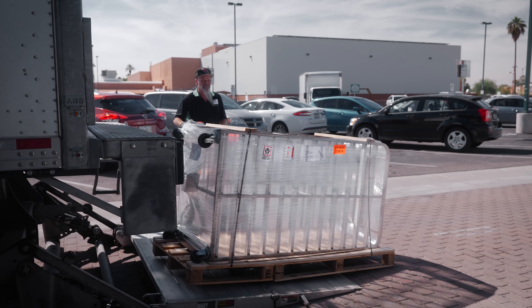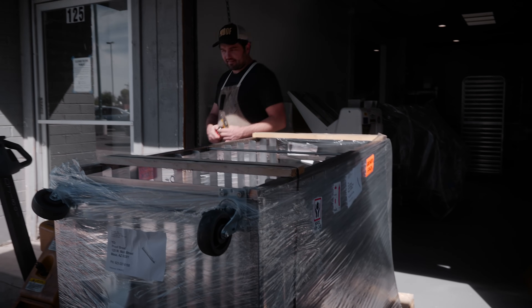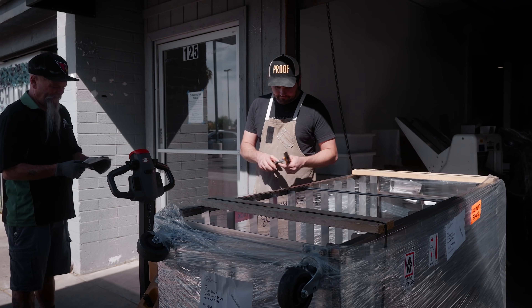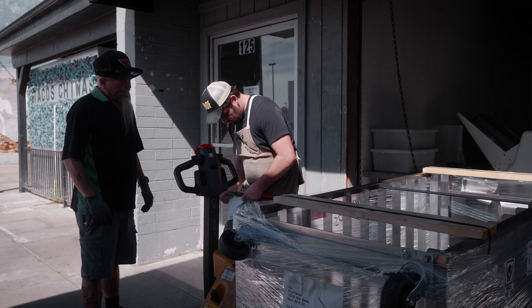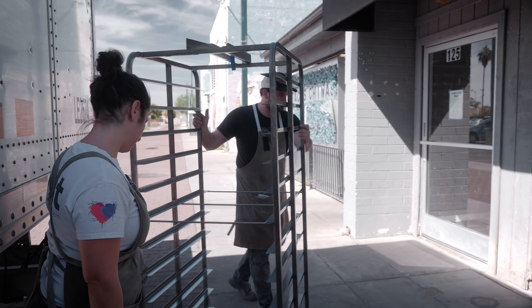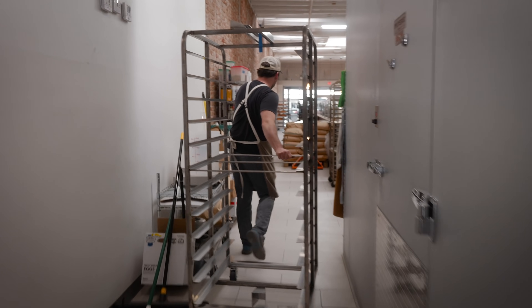We're going to get rid of the pallet right away. We sign for the delivery. Here's the moment of truth.